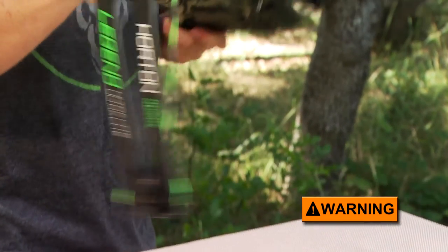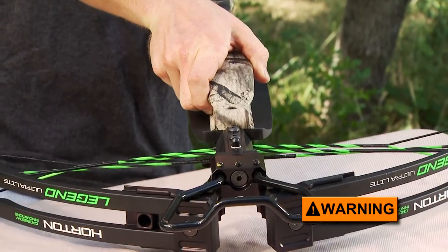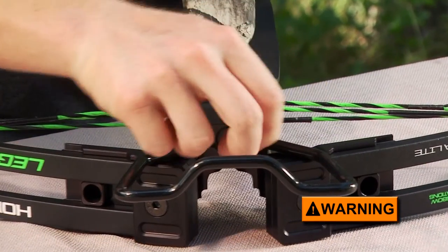Tighten the set screws on the bottom of the riser to lock the main assembly bolt and the foot stirrup in place.